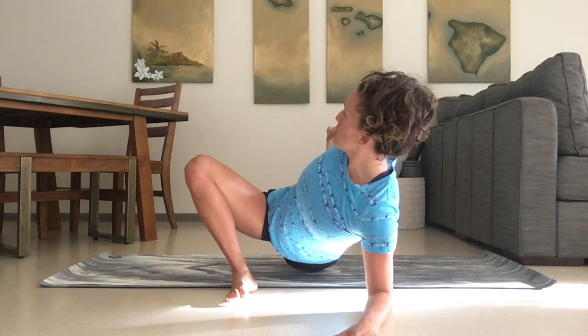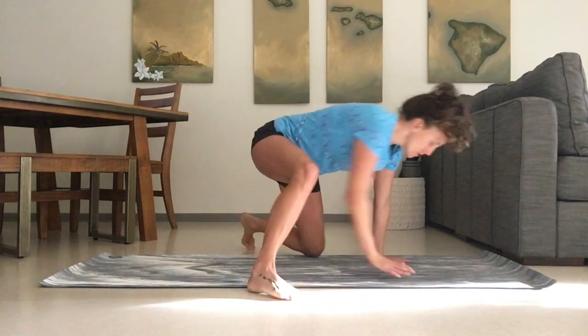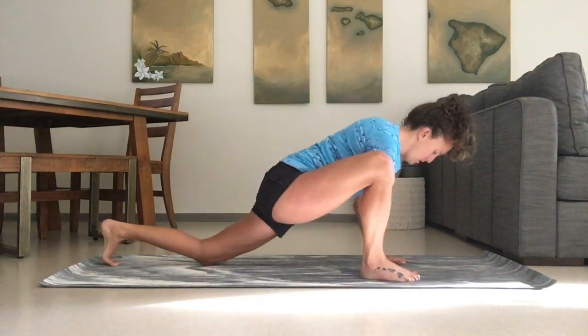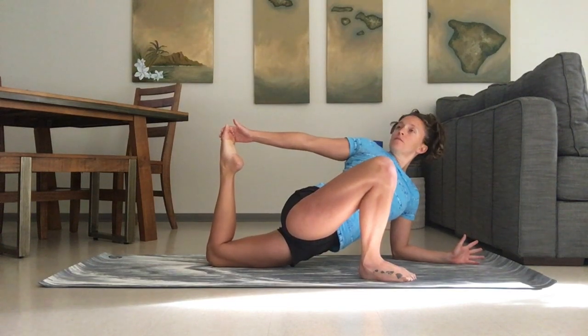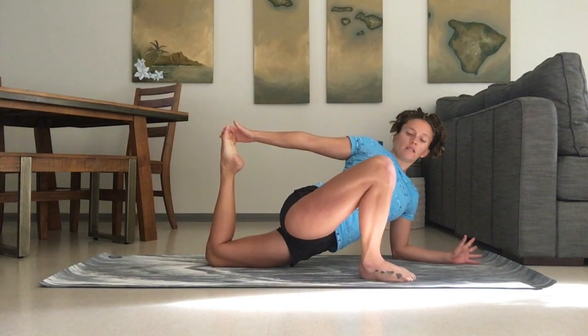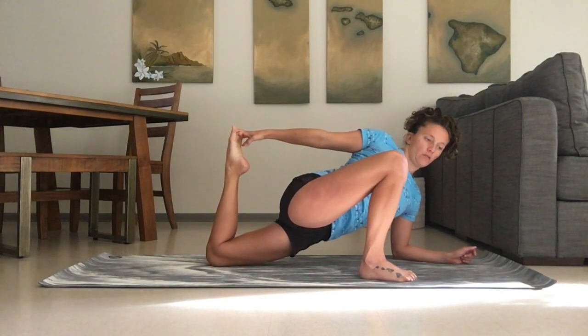We can always back out of it a little bit. Here we can inhale the arm up and reach back — bend the knee and grab onto it. That's going to add our quadriceps stretch to the hip flexor stretch. Again, we don't want to let that knee pop out to the side.